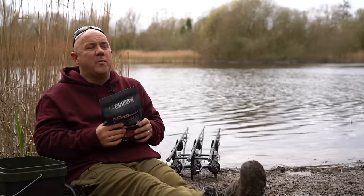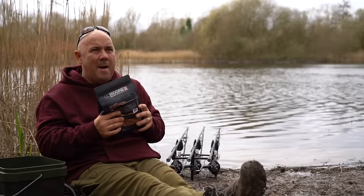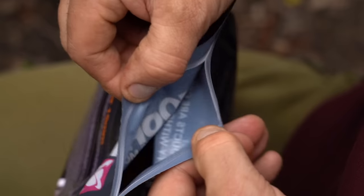So that's why I use the Pro Stim Liver. It's got all them different ingredients, powders, make-up that not only the fish like but they need in their diet, especially this time of the year.